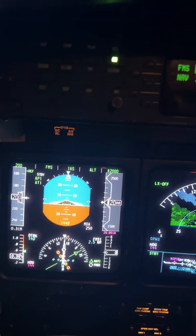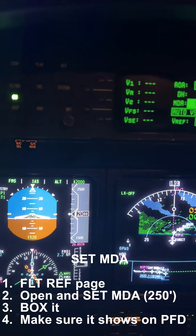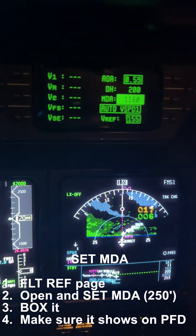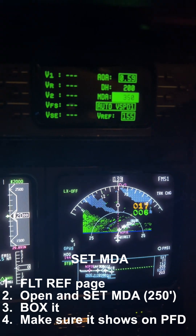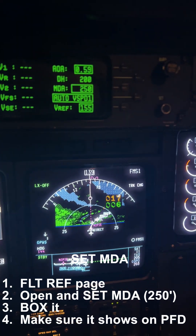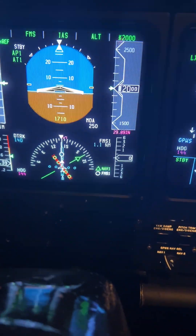Next we go to the Flight Ref page. The minimum we set was 250. We're going to open up the MDA box, set 250, and then box it. It will show MDA in white down here, which is exactly what we want.